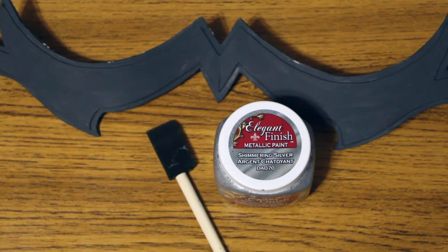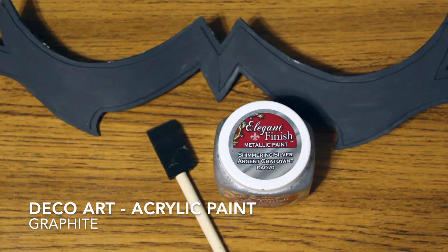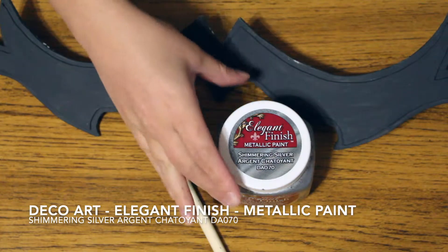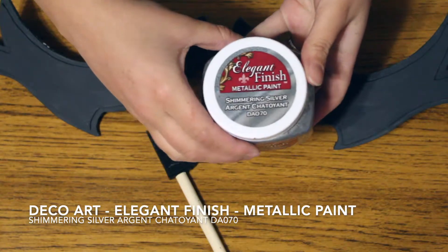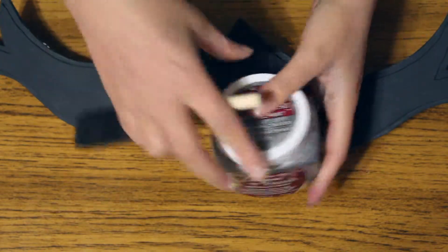For my base, I have two layers of craft foam already primed with DecoArt acrylic paint and graphite. This will give me a nice base to apply the DecoArt metallic paint in shimmering silver. I will be applying this with a sponge brush — you can get these in large quantity packs at Michael's, Joann's, or even Meijer's.